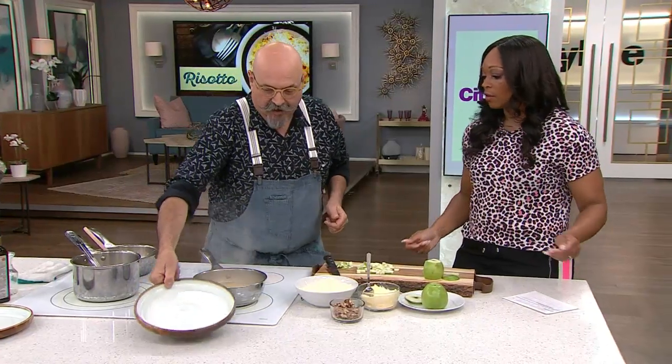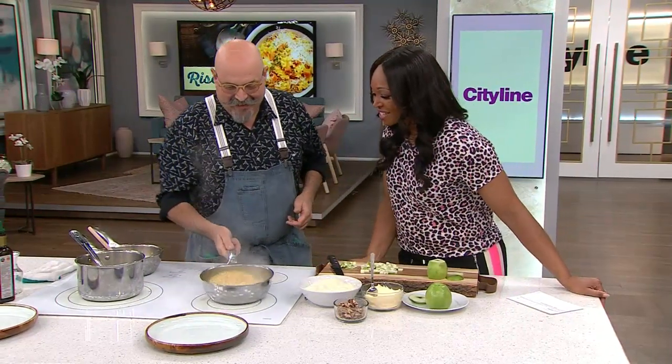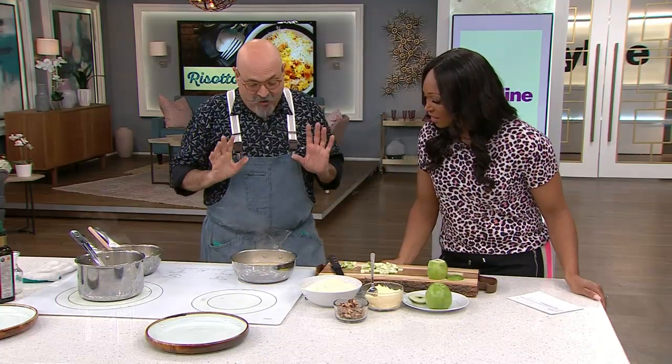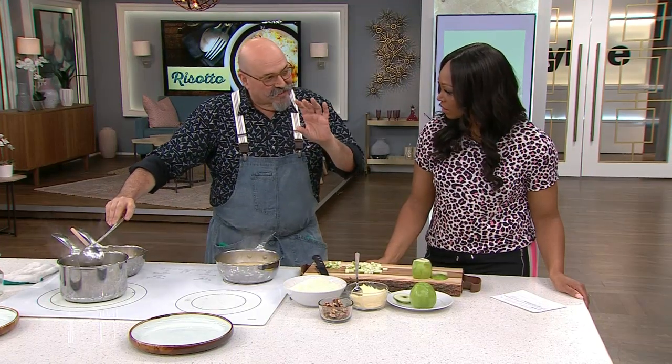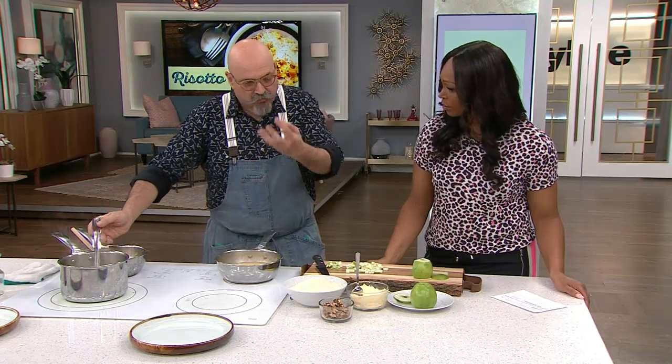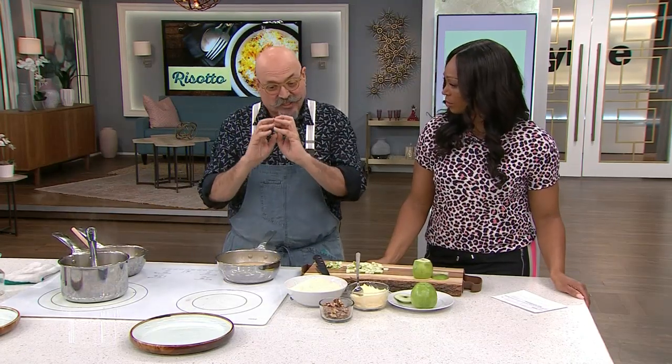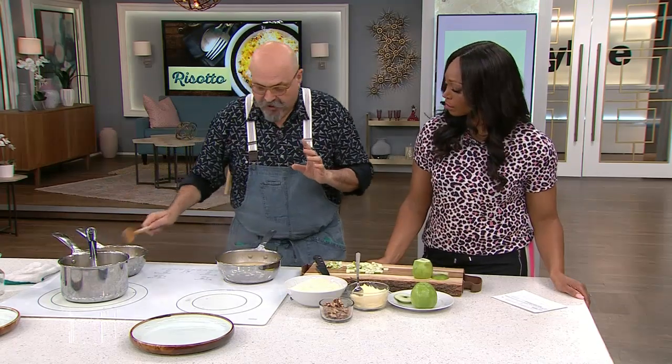You have to make sure that you keep it covered with broth — you always need to have it covered in order to cook the rice. Within 16, 17 minutes you have to bring it down to a creaminess that is absolutely delicious. That's all the starches becoming very creamy.